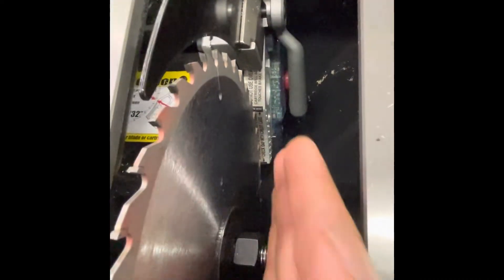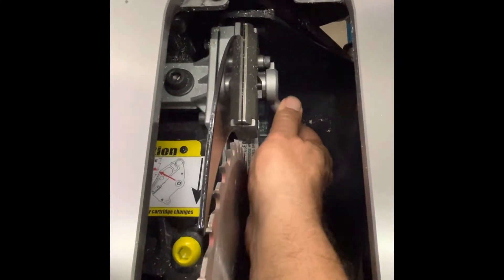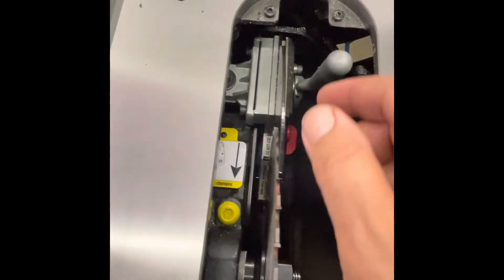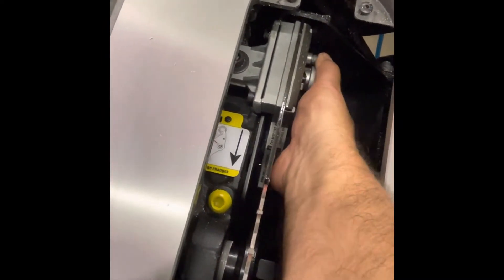I'll note that I have the saw unplugged as I'm reaching in here. You can see down in here — this right there is the braking cartridge. The brains of the operation are over there. And there's also a lever in here — you pull this towards you, and if for some reason you need to, your riving knife comes out like that. But I highly recommend you use that — it's very nice at preventing pinching and potential kickback.